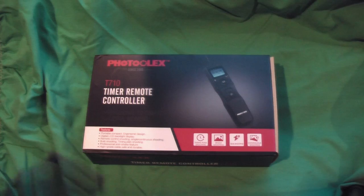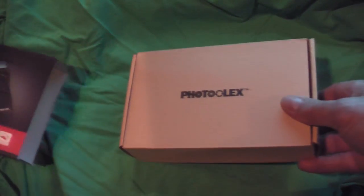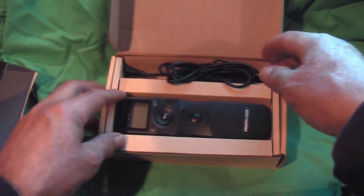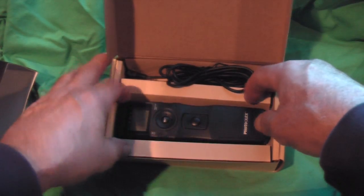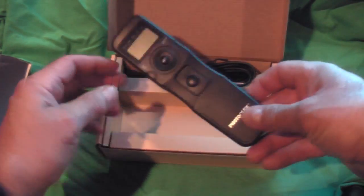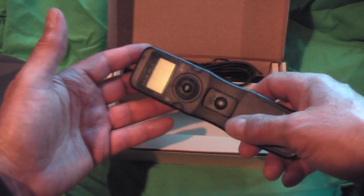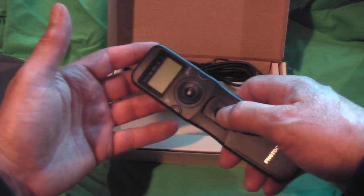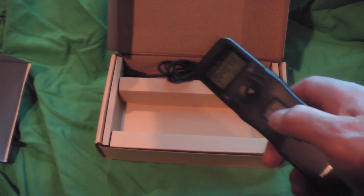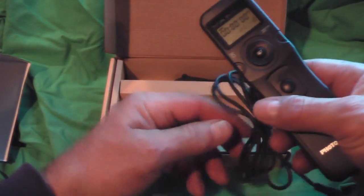First thing I did is obviously go through it and take a quick look at it. I bought this for my Canon Rebel and was pretty excited once I opened it — I didn't realize I was going to get somewhat of a bonus. This unit is built very well; it's very light. You can use it with or without a battery — you can use the remote without a battery just to click it on bulb.